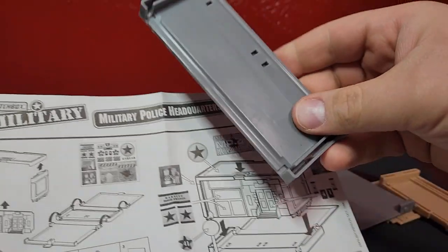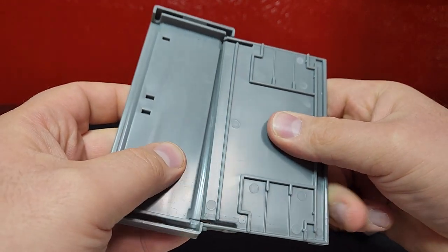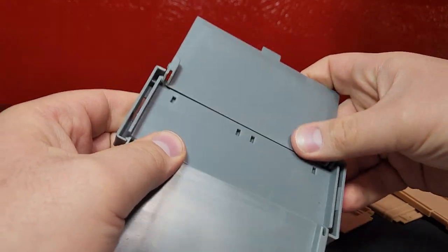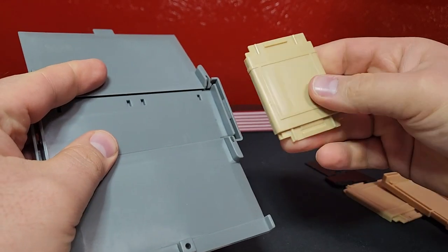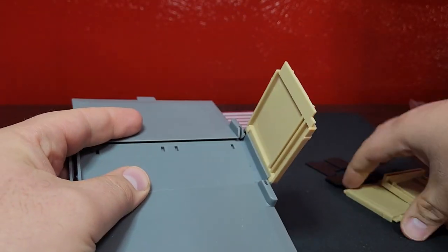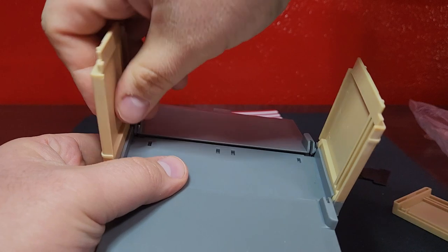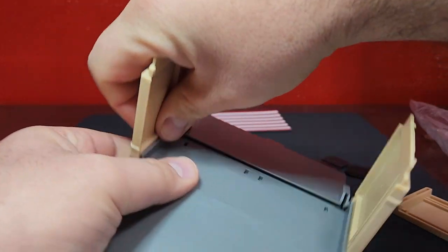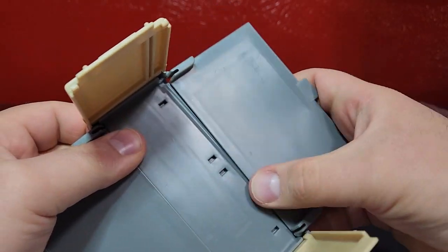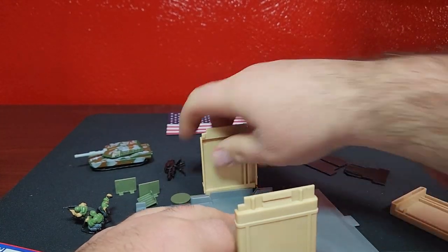This is our base piece - this one will be in the front, and then this one in the back. Then you'll have two pieces here to hold it all together. It doesn't look like either piece is different, but they are directional.